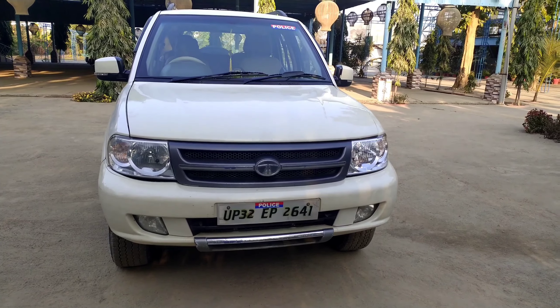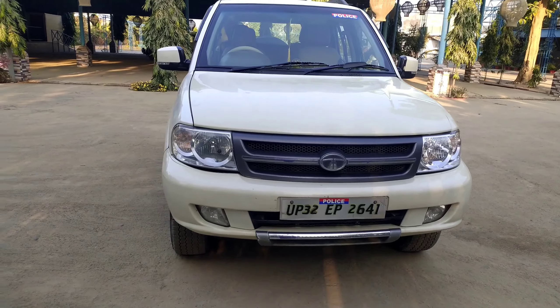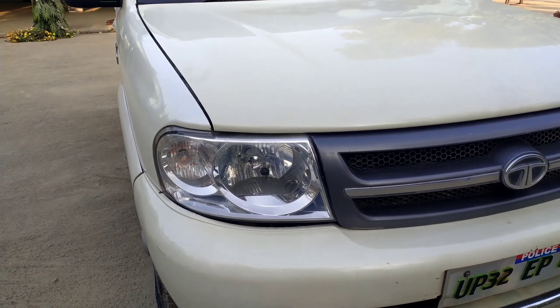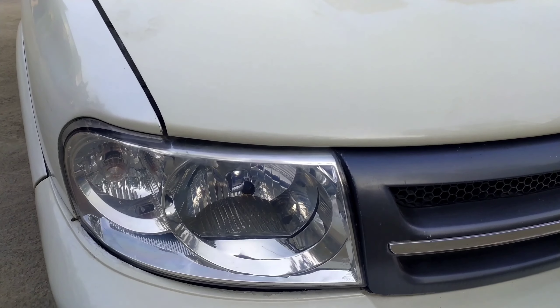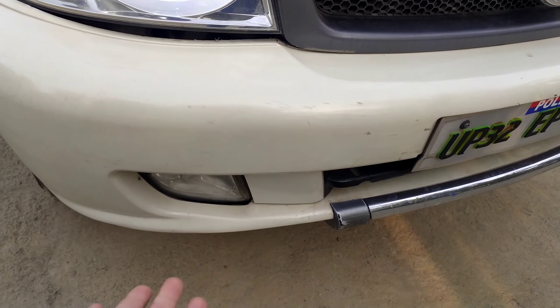Hello guys and welcome back to another video. In today's video I'll tell you five things I love about the Tata Safari Dicor. Before starting the video, make sure to give it a thumbs up and don't forget to follow me on Instagram as well — you will get the link in the description.